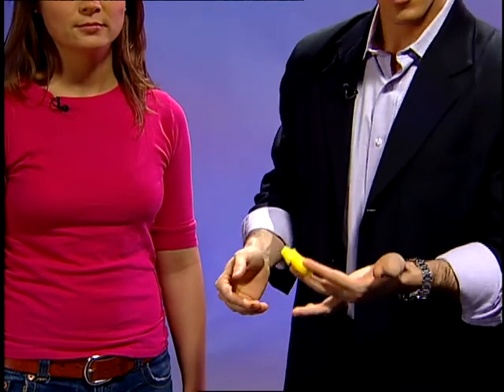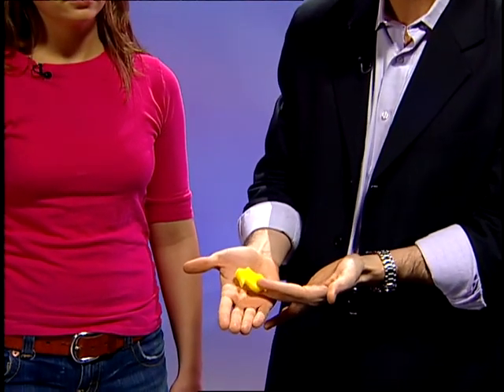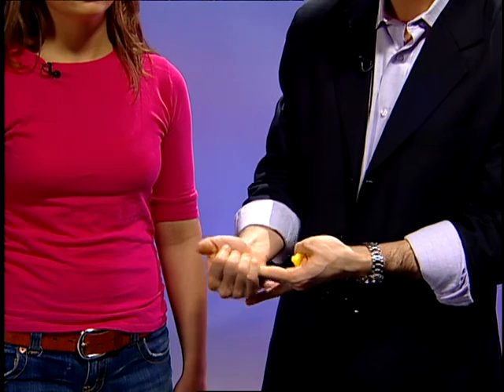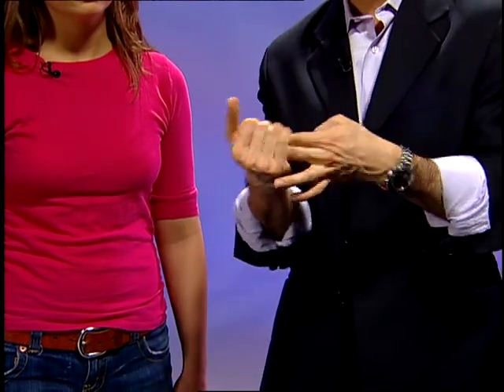There's one move you're going to need to practice for this trick, and that's where you pretend to place a rabbit into your hand. Here's what it looks like to the audience: you take the rabbit and place it in your hand. Actually, the rabbit is now clipped under your thumb. As you begin to close your hand around the rabbit, your fingers pull the rabbit back and your thumb grabs it. It's the timing that makes it look like you're grabbing the rabbit — just like that.